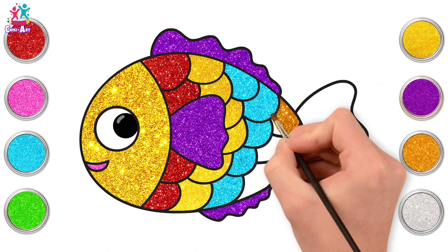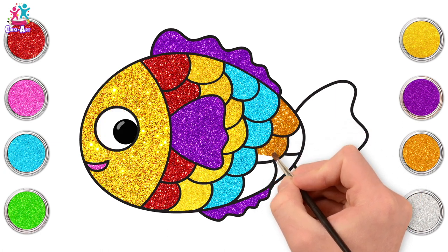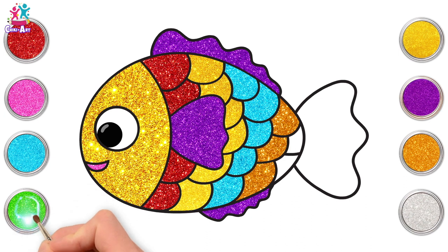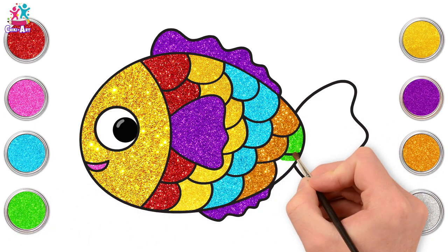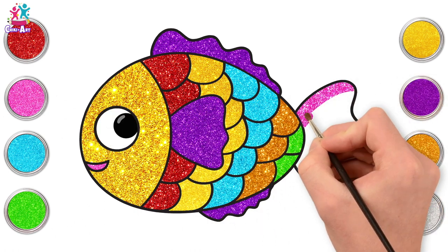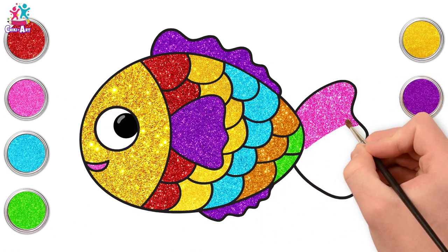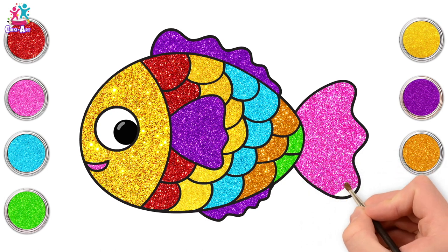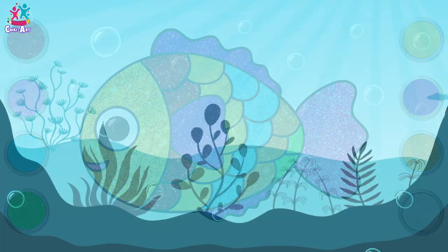Going for gold next! Ooh lovely! And now green! Finally pink for the tail. Bigger strokes this time. Almost there! You're done! Brilliant! Well done!